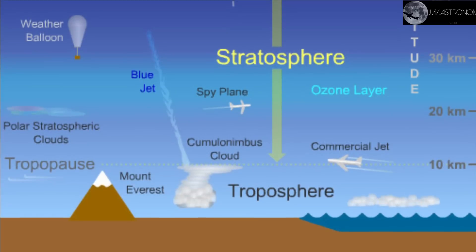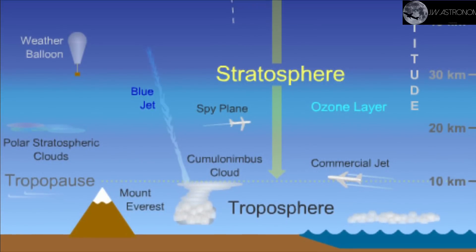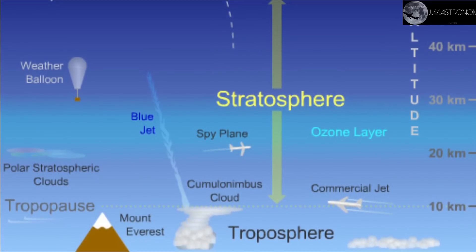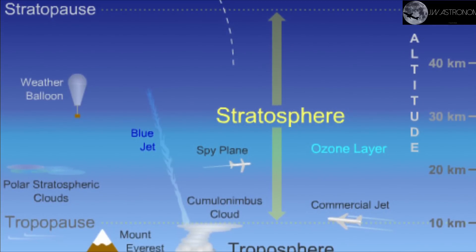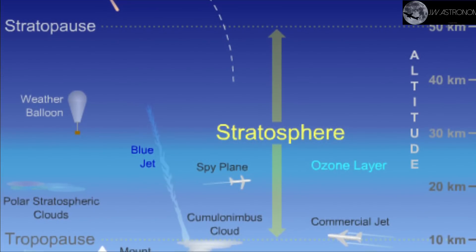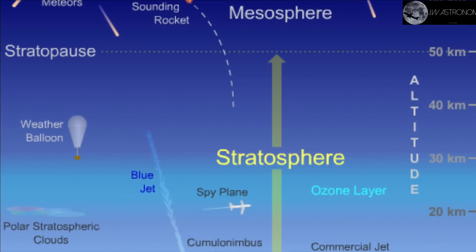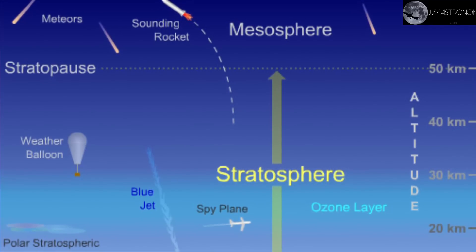The stratosphere is the second major layer of the Earth's atmosphere, just above the troposphere and below the mesosphere. At moderate latitudes it is situated between 10 and 50 kilometers altitude. The stratosphere is very dry — air there contains little water vapor, so few clouds are found in this layer. Almost all clouds occur in the lower, more humid troposphere. At 35 kilometers altitude the sky is pitch black and it looks like you are already in space.